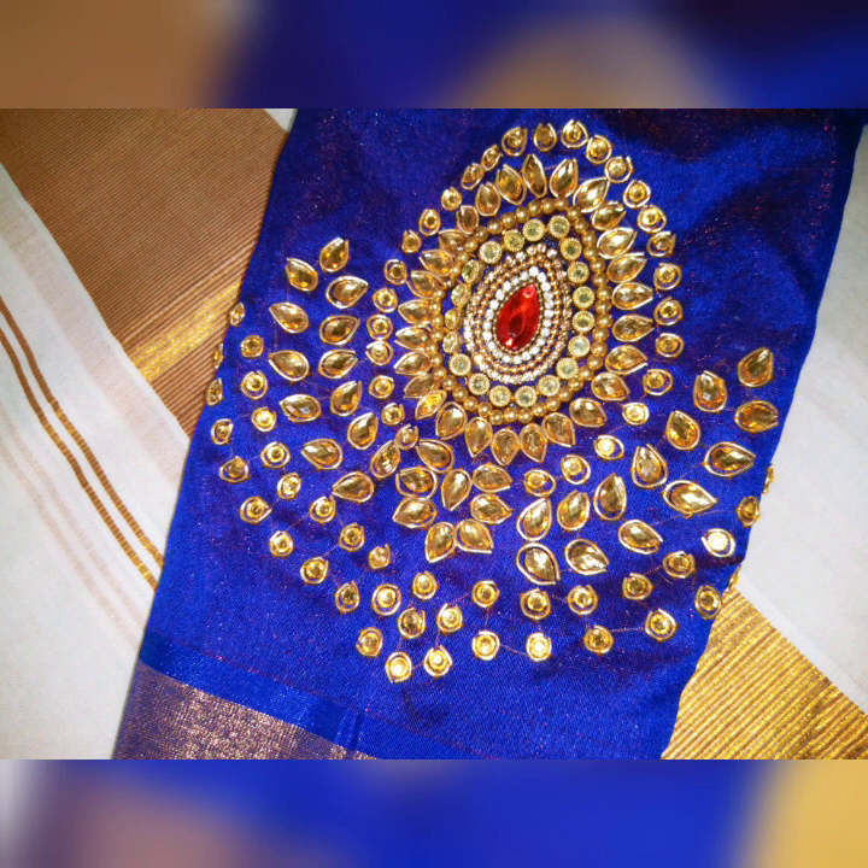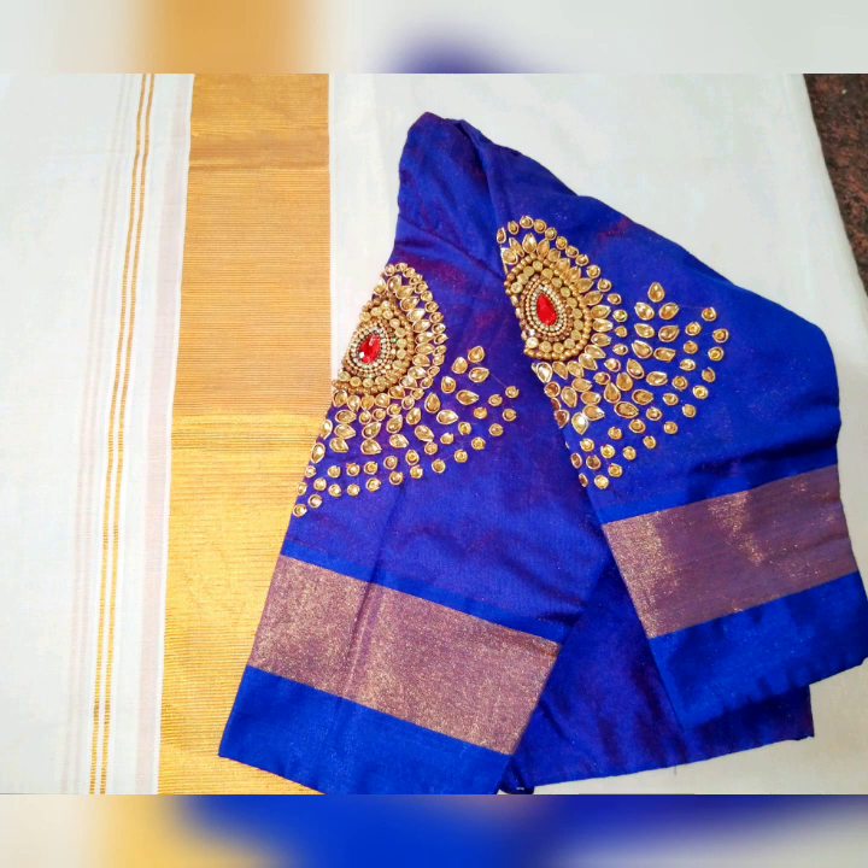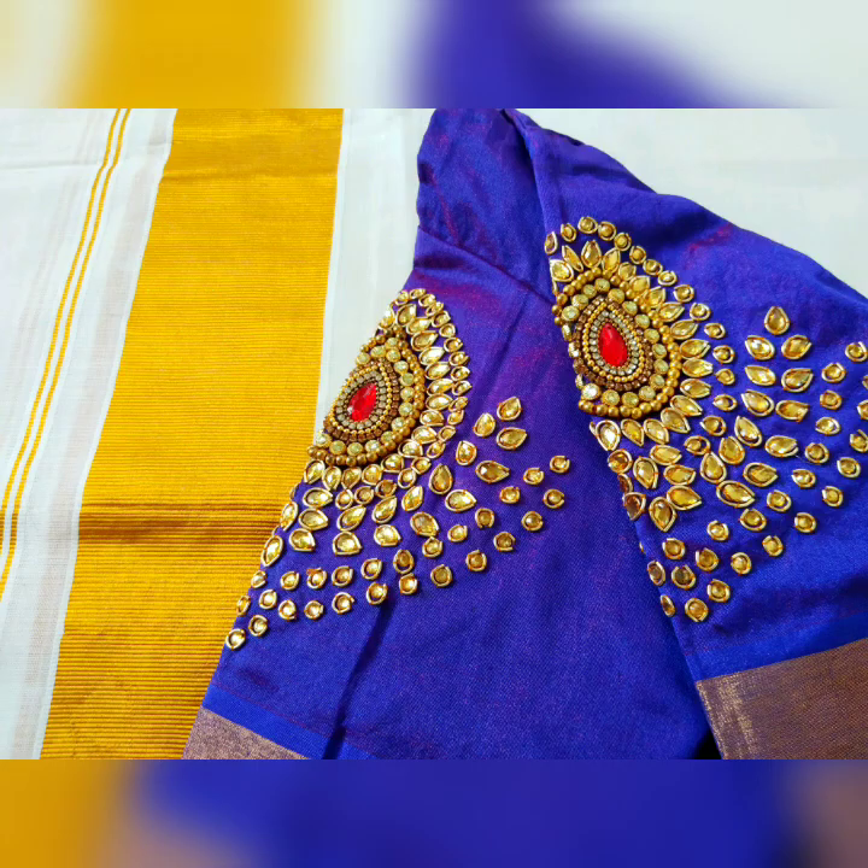If you want to make a blouse, please like, share, and subscribe. If you want to make a nice design, please like and share.